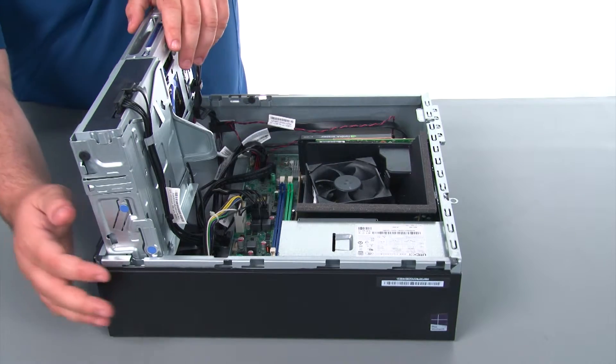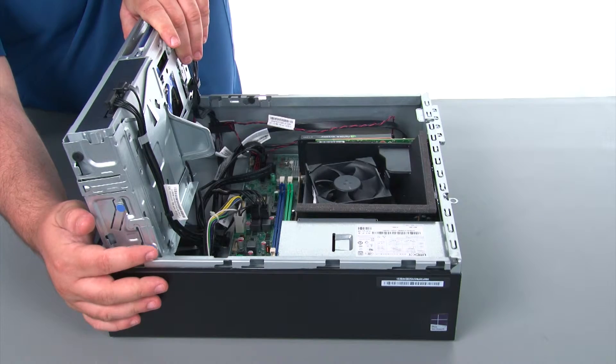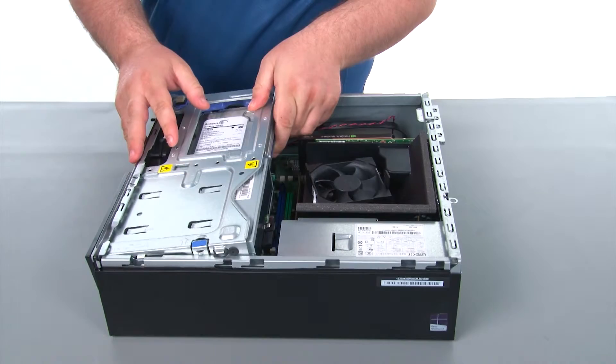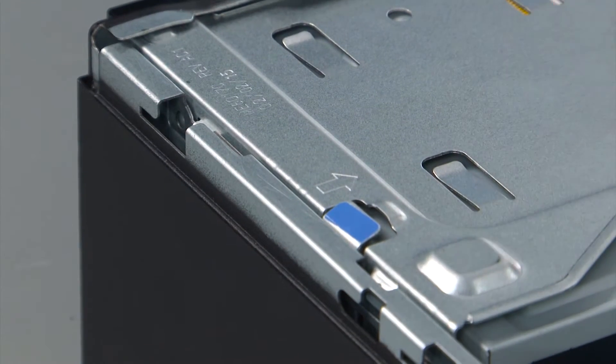When closing the drive bay assembly, we first need to lift slightly upward on the assembly, press inward on the release latch, and then swing the assembly down until the lever locks it into place.